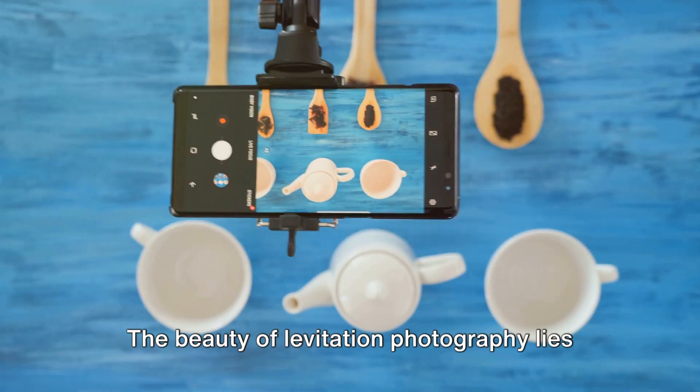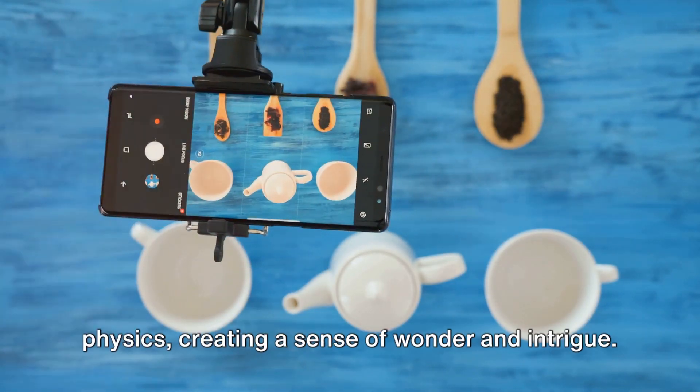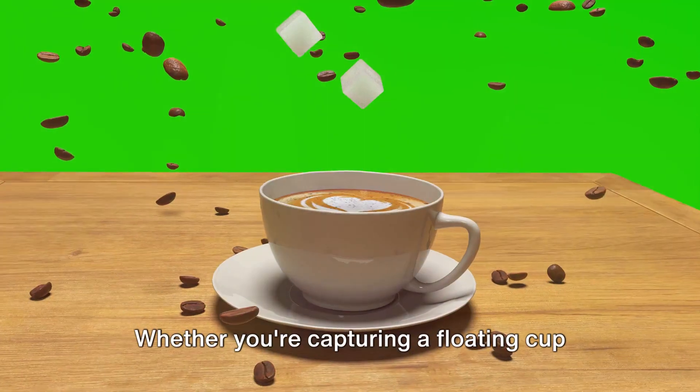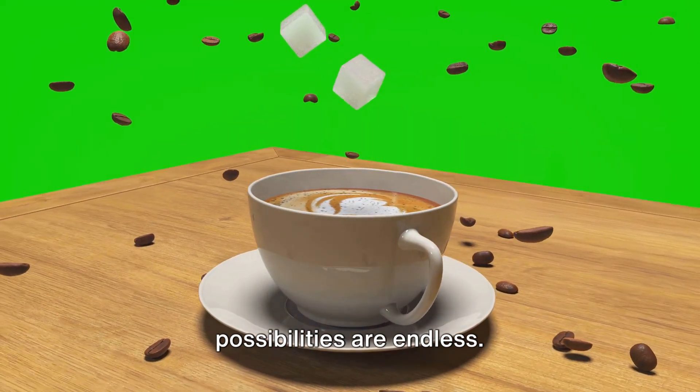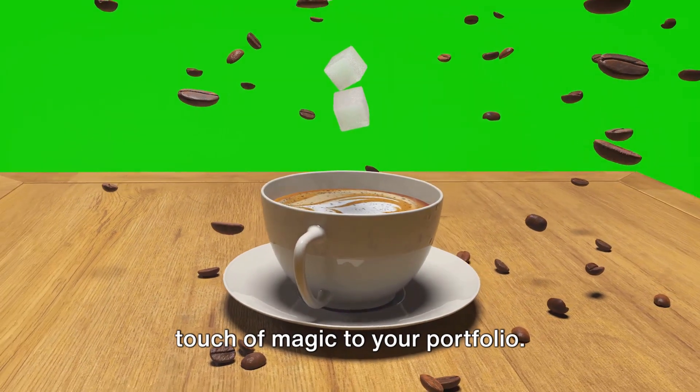The beauty of levitation photography lies in its ability to challenge the laws of physics, creating a sense of wonder and intrigue. Whether you're capturing a floating cup of tea or a levitating model, the possibilities are endless. Levitation photography can truly add a touch of magic to your portfolio.